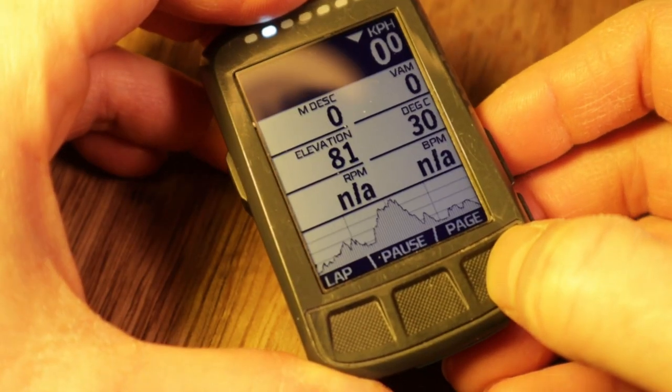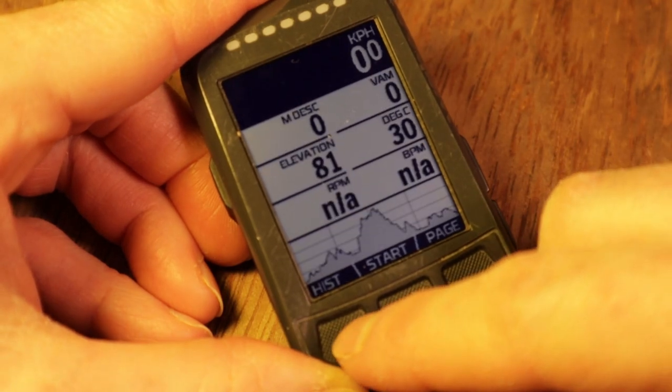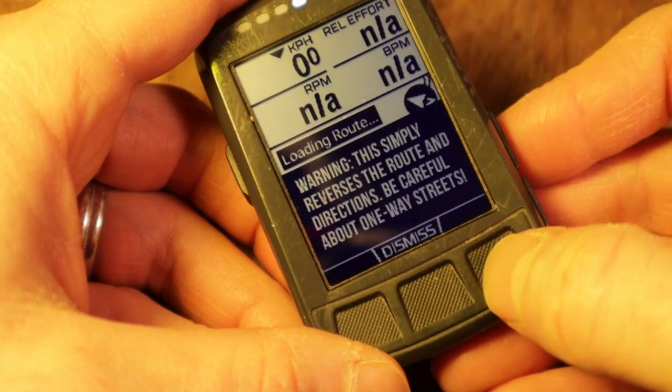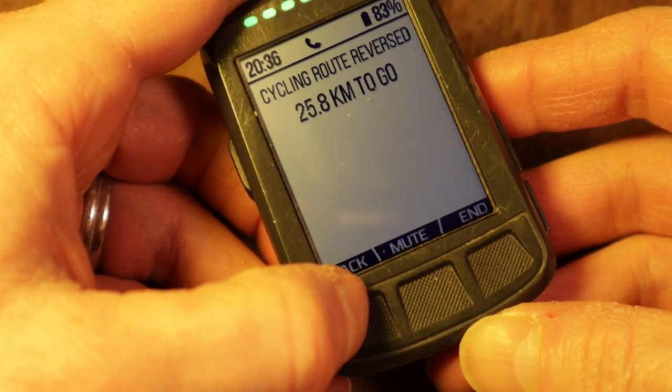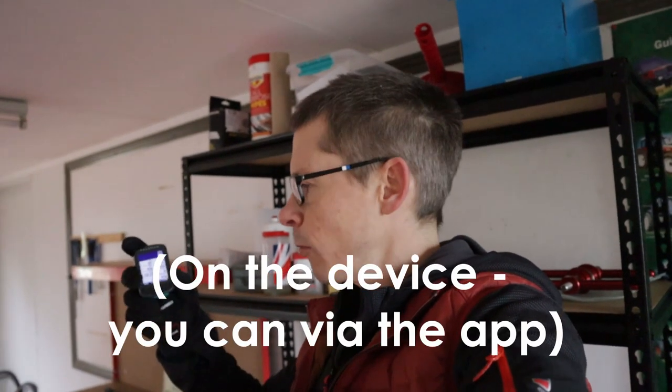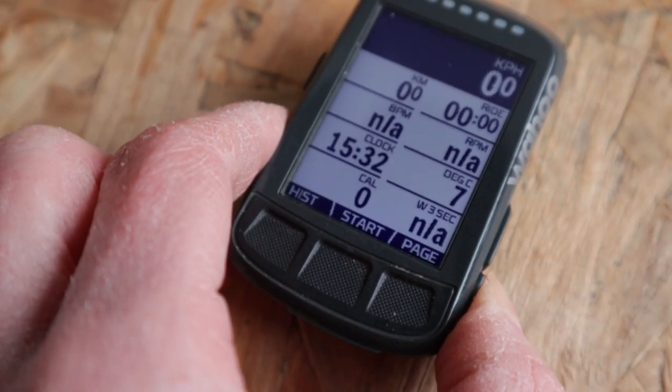Talking about buttons — this isn't a touchscreen device, so we make all changes using the buttons. But Wahoo have been very smart about how they use the buttons, changing the context particularly for the three on the front. As you scroll through the screen, the label above each button changes depending on what the button will do in that context, making the whole process more intuitive. You can't change data fields whilst out on a ride, but you can use the side buttons to change the number of data fields displayed.